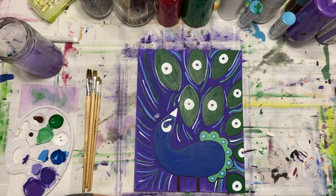Hi guys! Welcome to Harbor Kids Canvas and thanks for joining me today on the peacock painting. I have with me Miss Brianna joining us in the peacock class. Hello, hello!